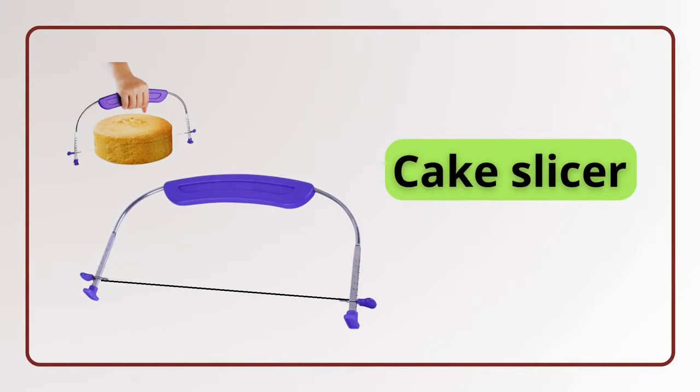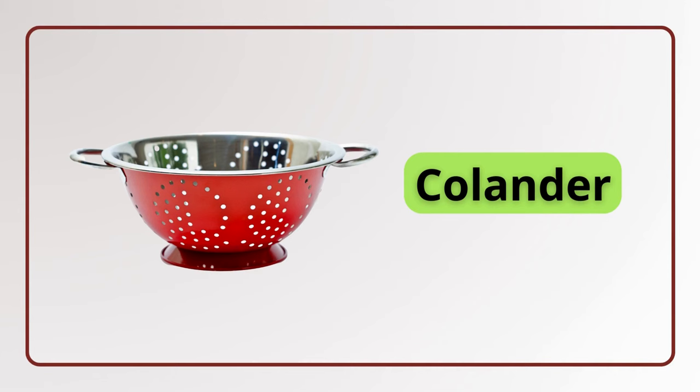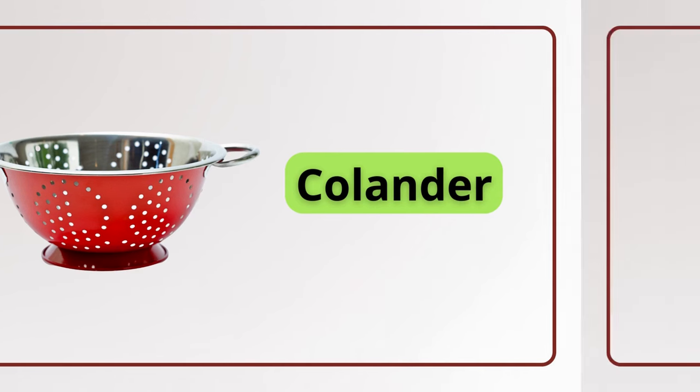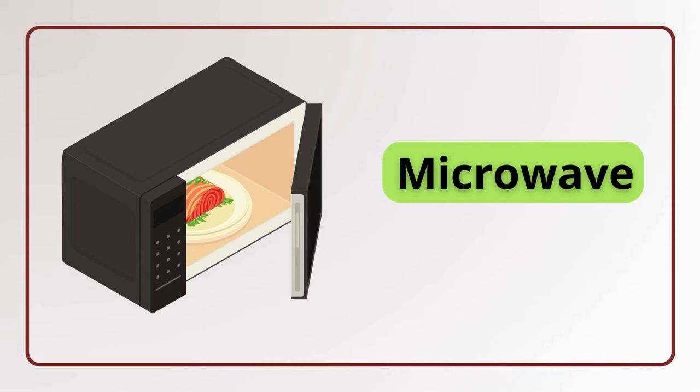Cake slicer. Cake slicer. Colander. Colander. Juicer. Juicer. Microwave. Microwave.